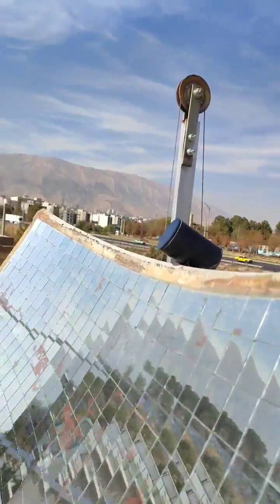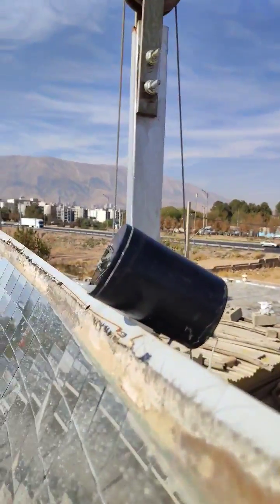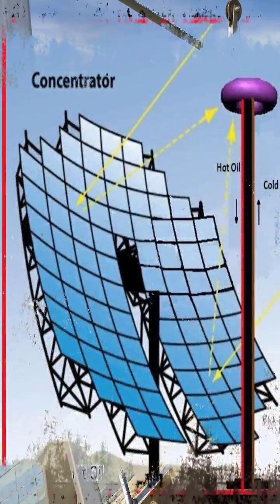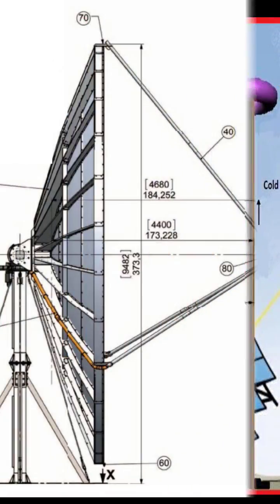Did you know that solar trackers used in solar dishes must be very accurate? These trackers should move the solar dishes in both vertical and horizontal axes so that the light focus is exactly at the focal point.